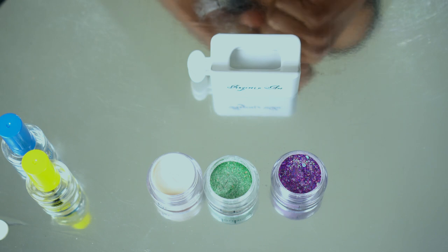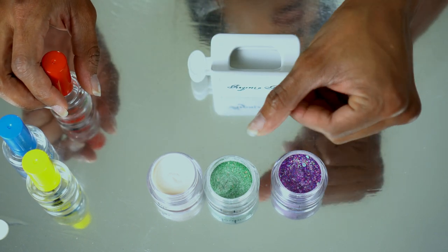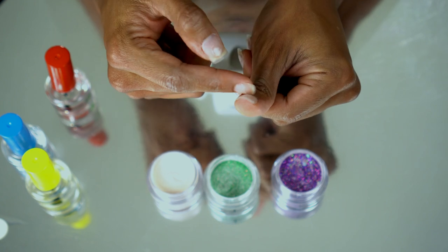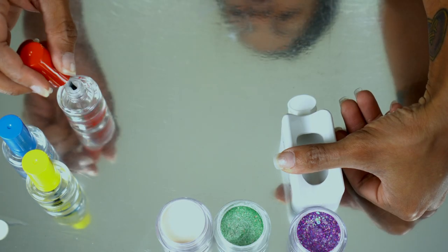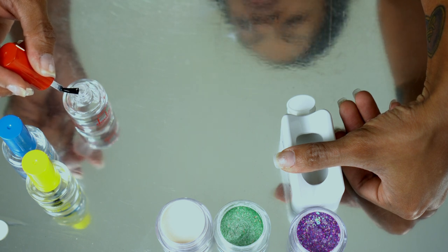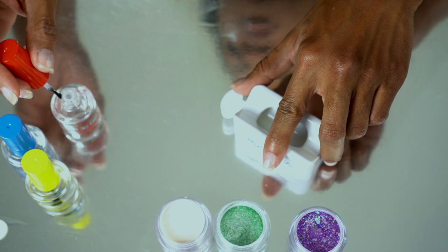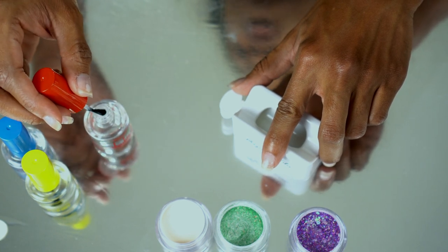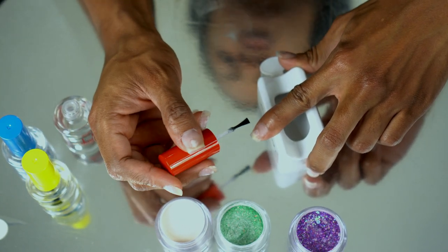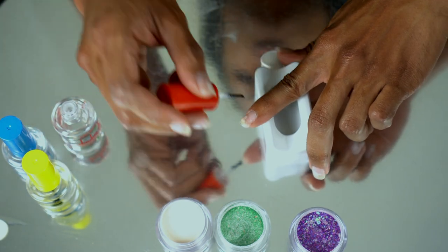I'm going to do one nail at a time to make sure I do this right. Starting with the base coat — the biggest thing I've seen in videos is to apply a very very thin coat and make sure your nail is tilted down so it doesn't run back onto your cuticle. We're just going to apply a very thin coat of the base. I'm going to start at the middle and then push back towards the tip towards the edge so I don't get too much product near my cuticles.